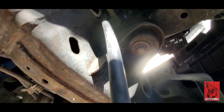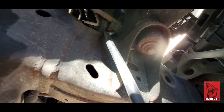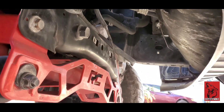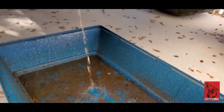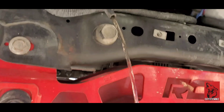We're just going to loosen this red cap, turn it counterclockwise, and then it's going to drip through this hose line right here down into your bucket. That way it doesn't make a mess all over your frame. Do not forget to undo the radiator cap on top, otherwise it won't leak — it will hold the pressure. So we're just going to wait for this to stop leaking.